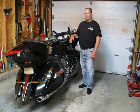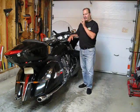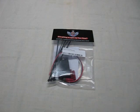This is my 2014 Victory Cross Country Tour. Today I want to install a brake light flasher or modulator on the trunk. There are many ways of doing this. I decided to do it on the trunk because it's higher than the fender light, and I think that is what's going to get me noticed the best.